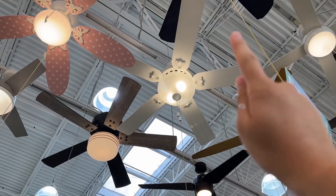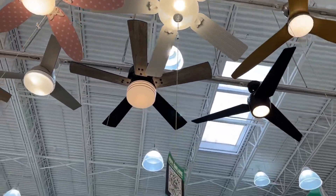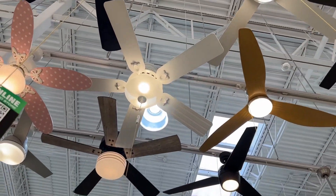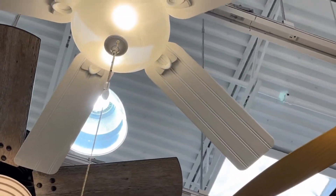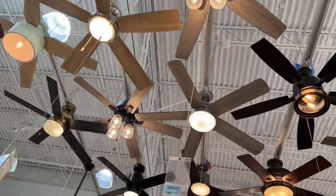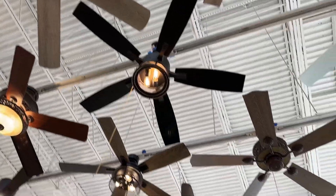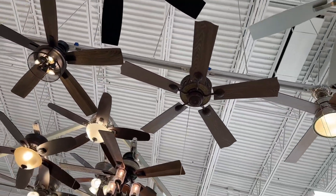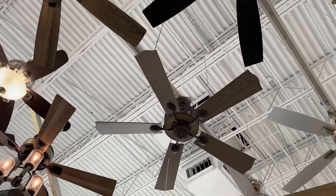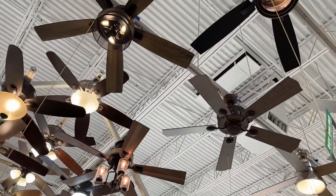This one I've seen before — I believe it's called the Beachcomber. Got it — because it's got that beachy texture on the blades, you can kind of see that. And I got the wooden one there — the Stump. That's such a funny name.